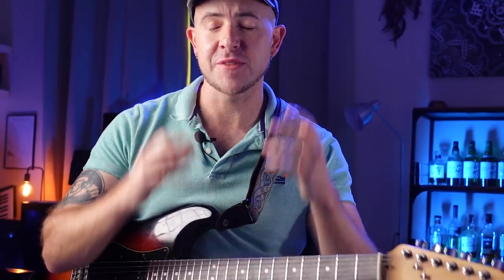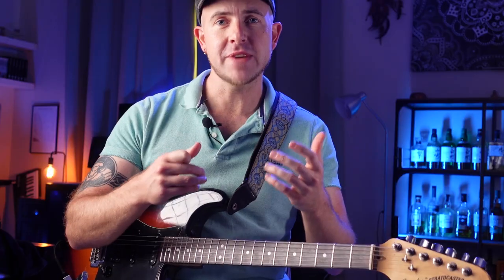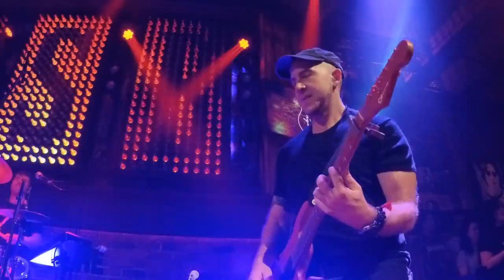Like many guitarists when I started out, I was obsessed with technical guitar. I spent absolutely hours on lead guitar drills and running up and down scales. The problem came when I wanted to join actual bands and learn songs, because my rhythm playing was just awful. Even at house parties, someone would hand me a guitar and I couldn't even bash out some basic songs.